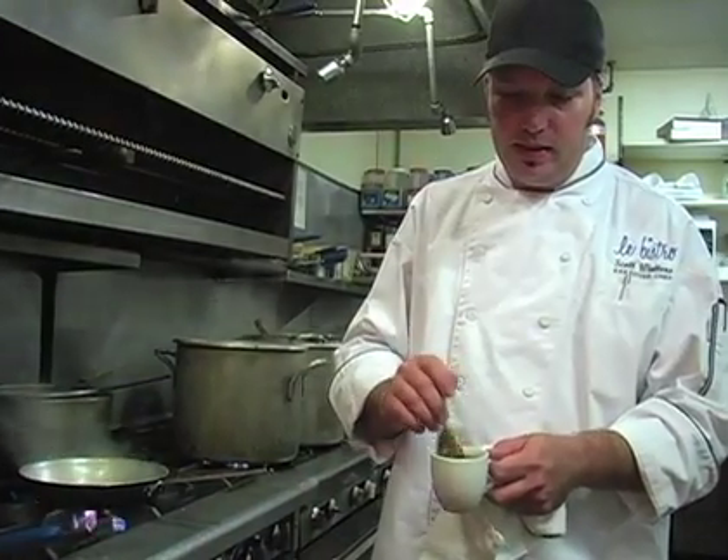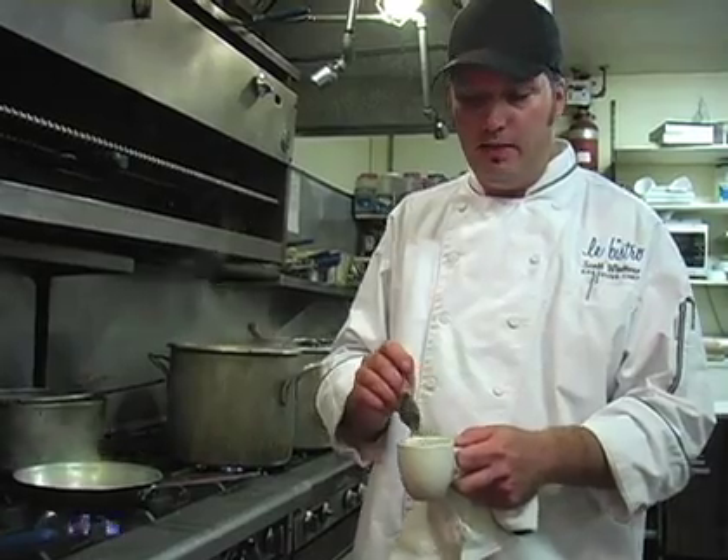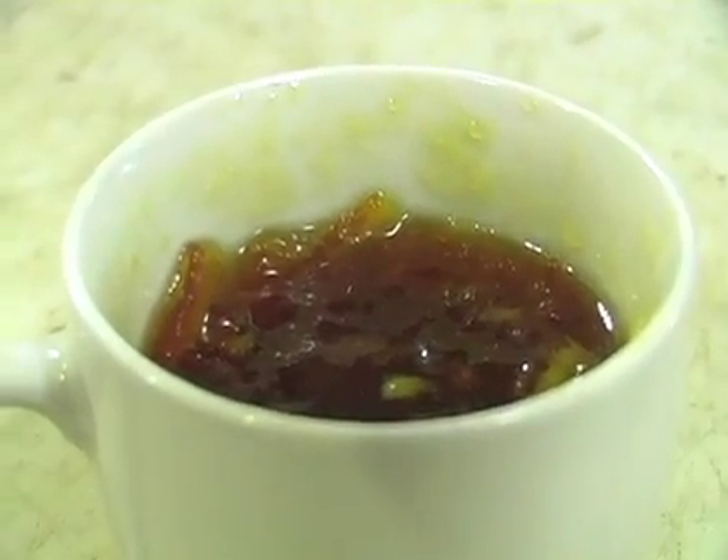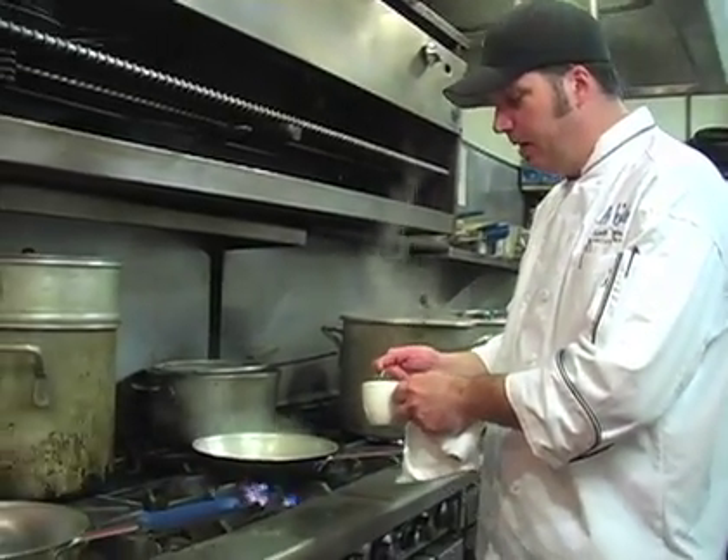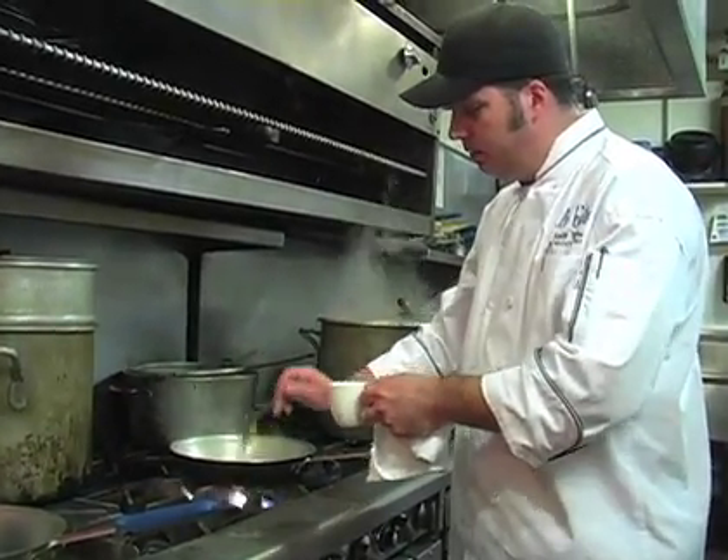This is orange marmalade that I've added some white wine reduction with fresh orange zest into it. I'm going to put about two tablespoons of that.